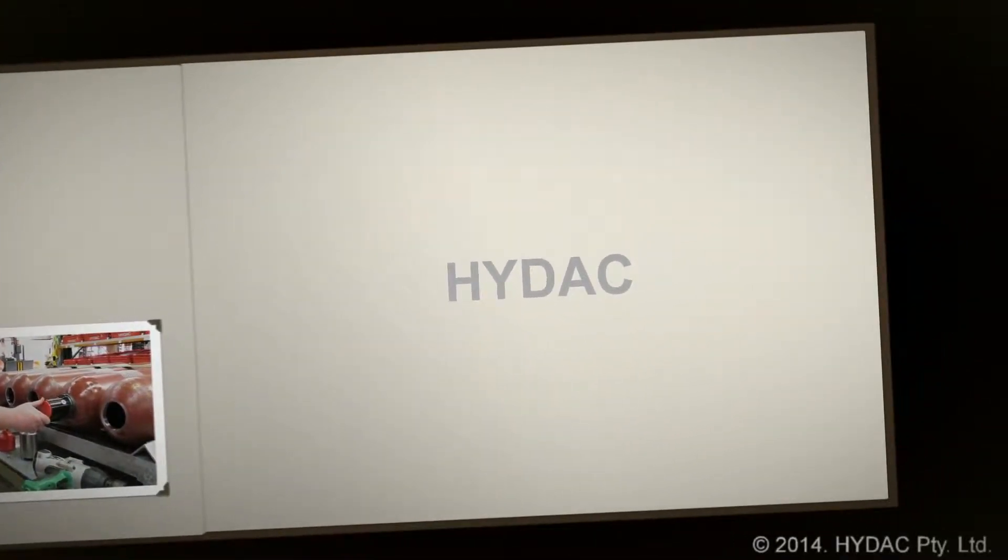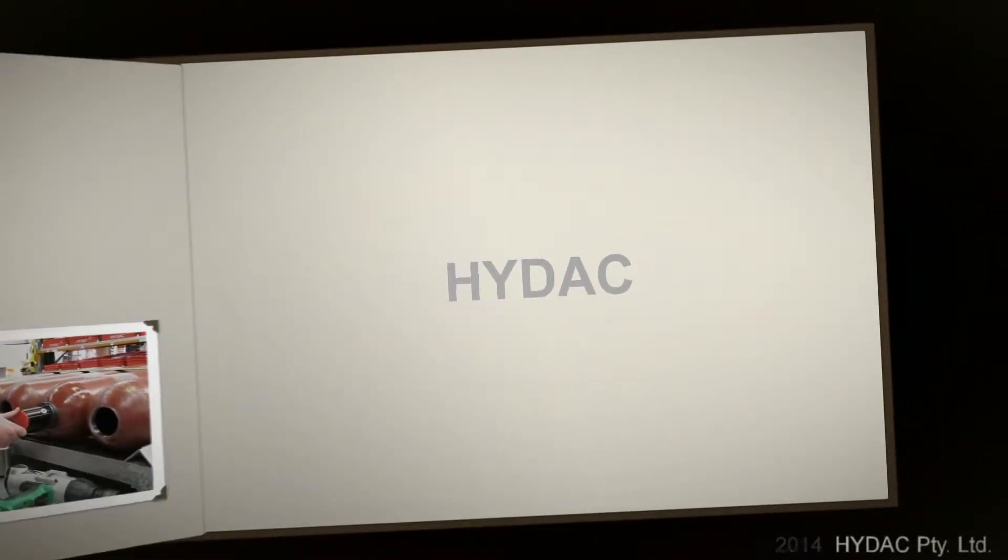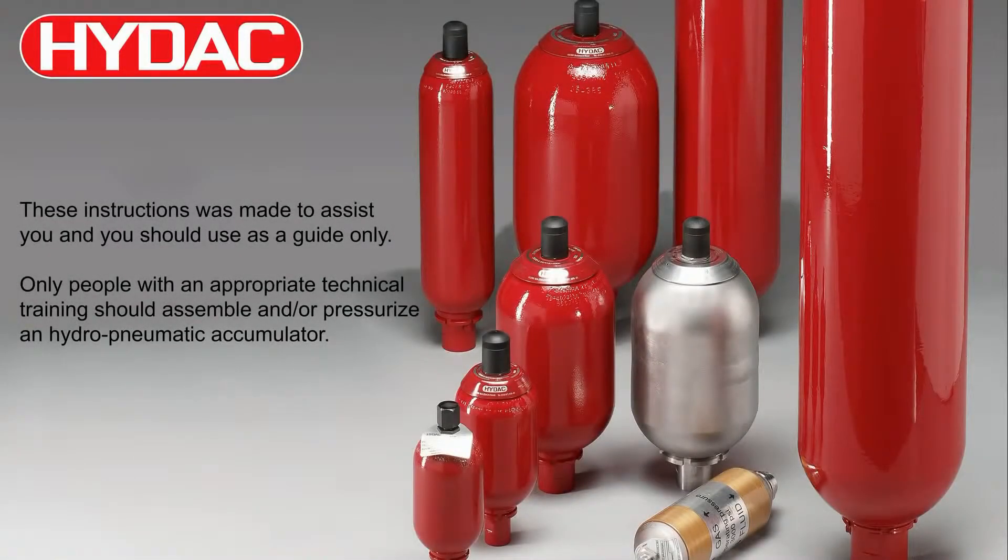Thank you for watching this video. I trust you found it informative. If you have any questions about accumulator technology, please contact HIDAC Australia or our distributors. Thank you.